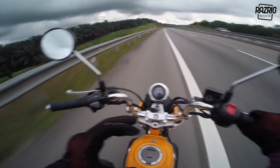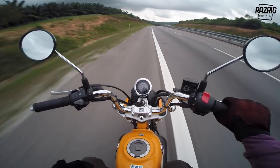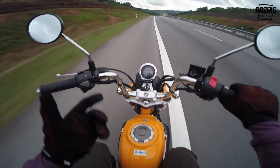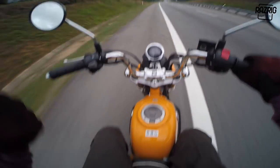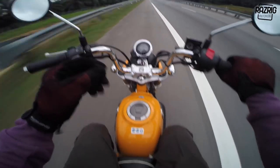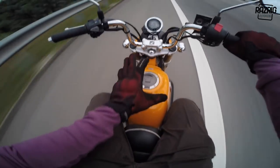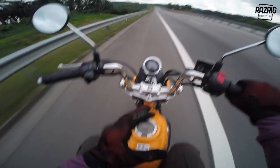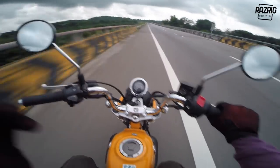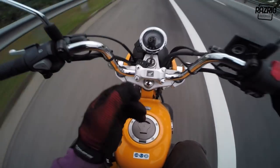For someone like me who lives in Port Dickson and works in KL, it's a bit heavy. Personally, if I had the option, I'd go for a kapcai instead. Also, there's no storage compartment - no under-seat storage. That's a downside, but this is a fun bike, so it's hard to compare.